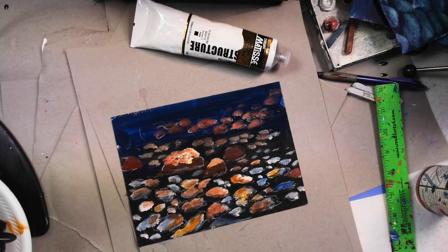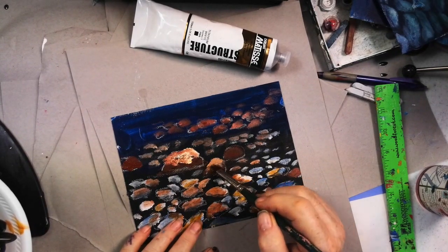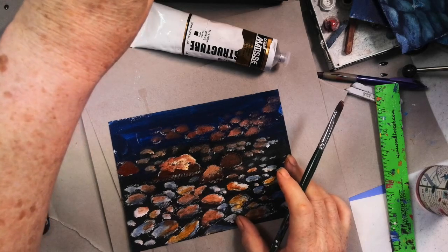While this is still wet, I'll tap this edge out and just make it disappear. See how that edge just sort of disappears? This is an important trick to learn — let me zoom in to show you.